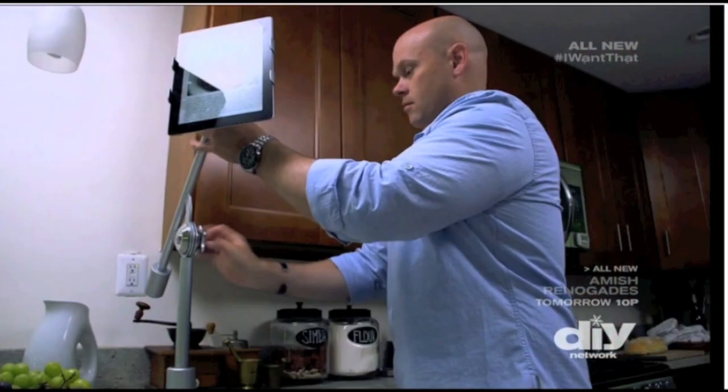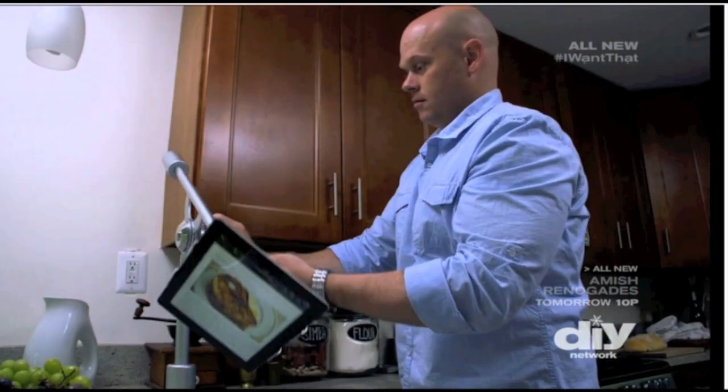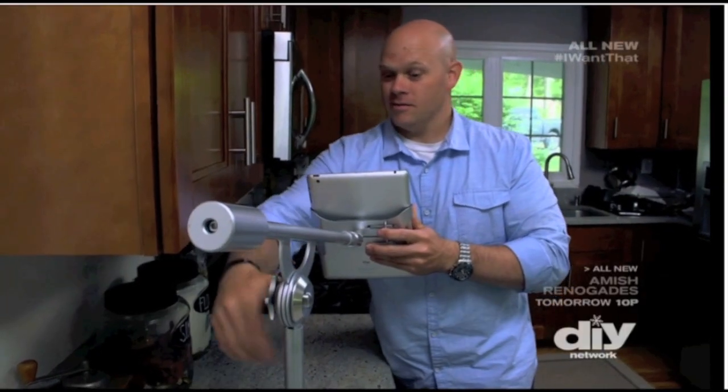This elegant stand runs about $300, but it's made with aluminum and steel. It's very durable. There's nothing about it that seems flimsy or anything that will break. It's very, very well constructed.